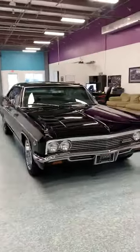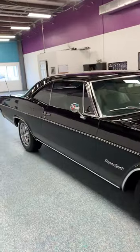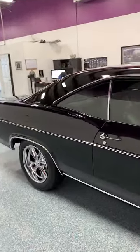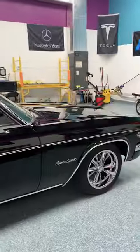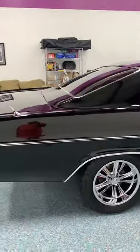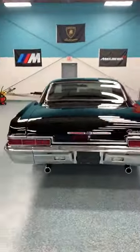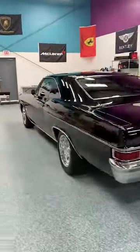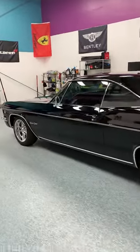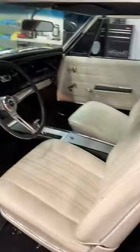We just completed a full five-step paint correction process on this 1966 Impala SS, and then we did a full two coats of graphene ceramic on the entire vehicle. We removed all the wheels, ceramic coated the entire rim and the calipers. We also used the marine ceramic on all the stainless steel and chrome on this vehicle, and we also ceramic coated the entire interior.